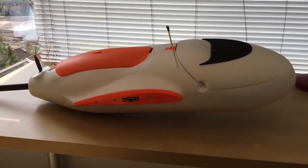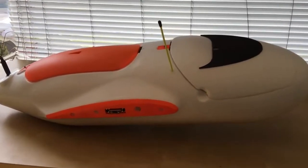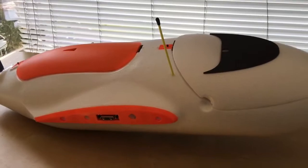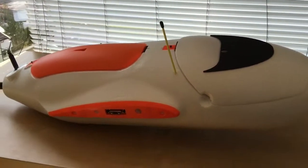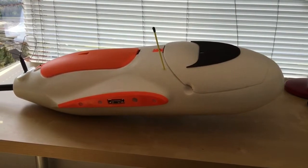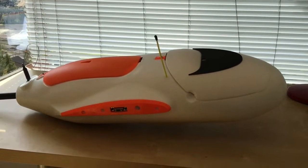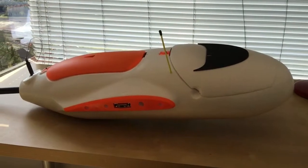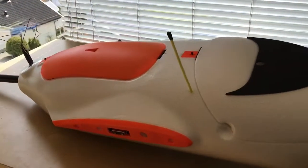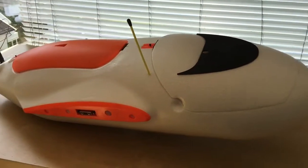Hi guys, welcome back to another video. This video is about my newest platform for long-range FPV flying. I've been thinking a lot about what kind of platform I was going to choose for long range, and in the end I went for this one — the Skywalker EV 2000.